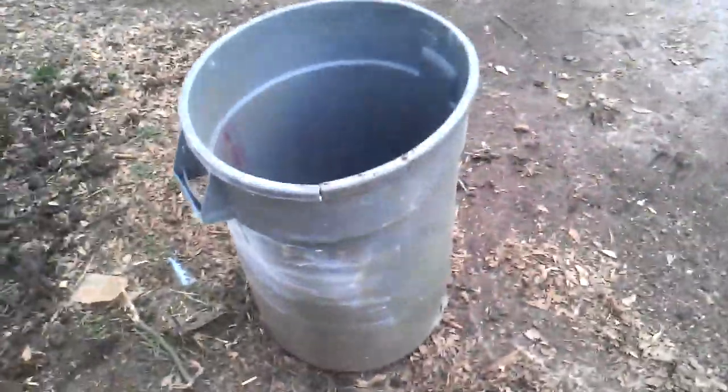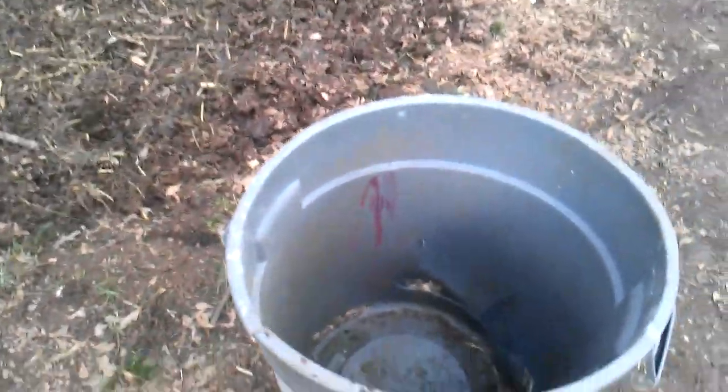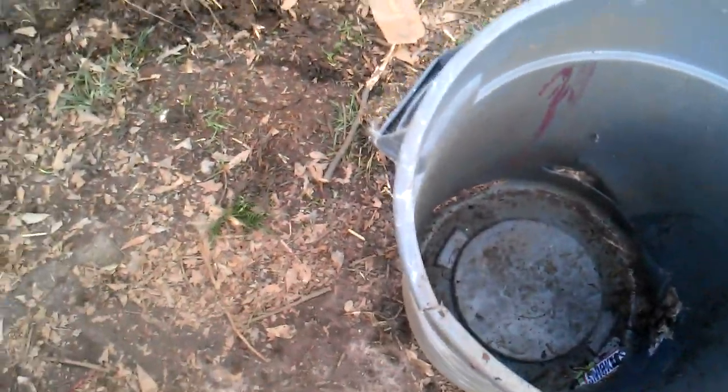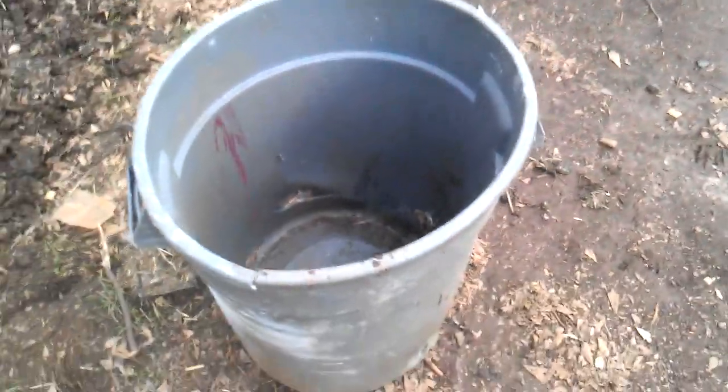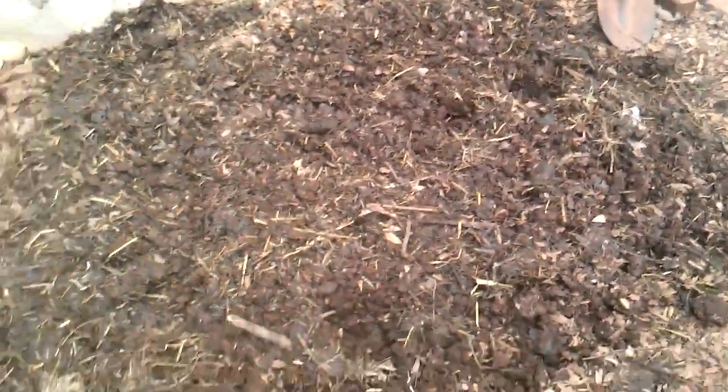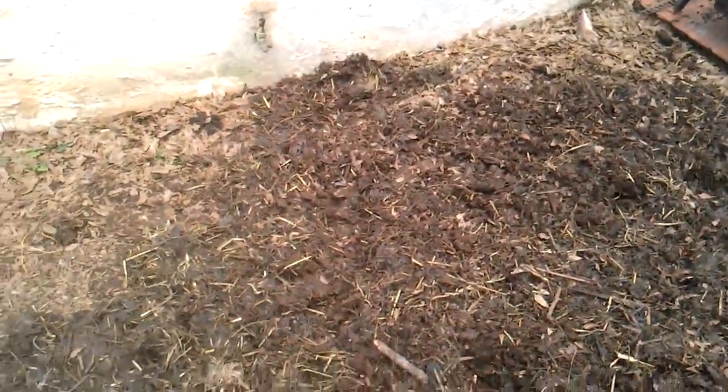Now, what I did is I took this trash can here. Remember me telling you it's garden gold? The chicken poop, rabbit poop — garden gold. When I clean out and muck out their cages, this is what I put it in — old trash cans that people throw away. This is one trash can full that I've pretty much tilled into the dirt with this hand tiller. The straw is still there, and straw is good — it keeps your dirt loose.